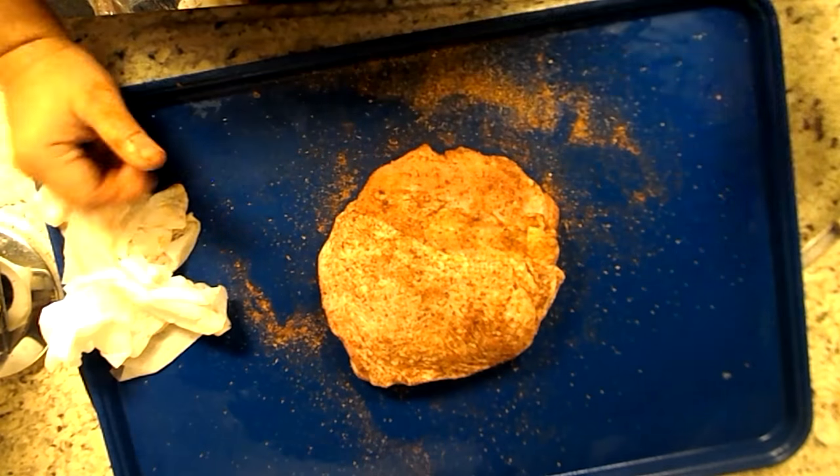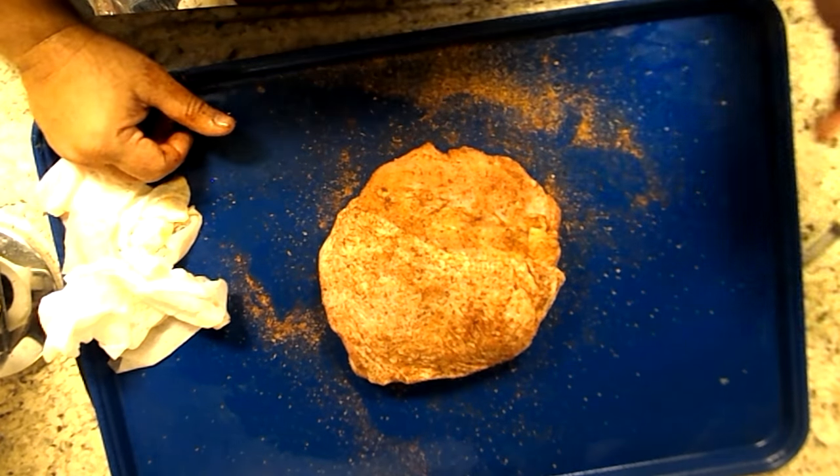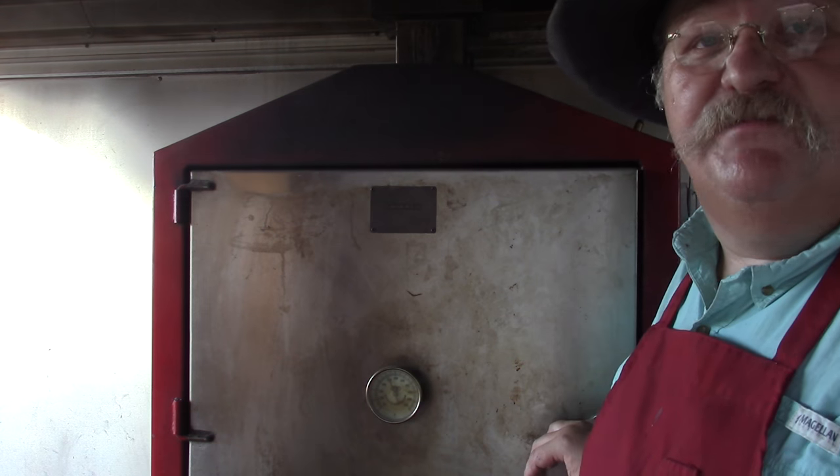Let's get the second one done and then we'll get these outside on the smoke. Let's get the vault open and get these breasts to smoke.